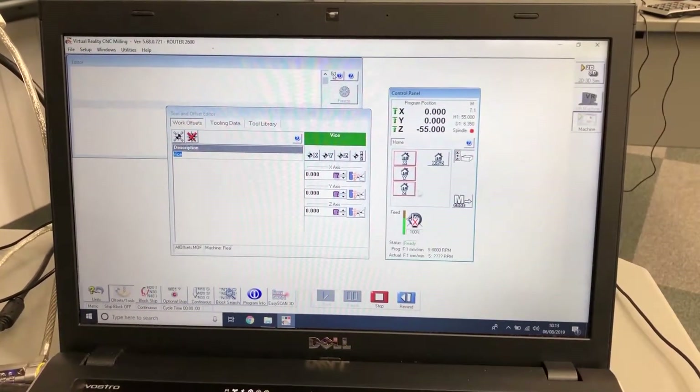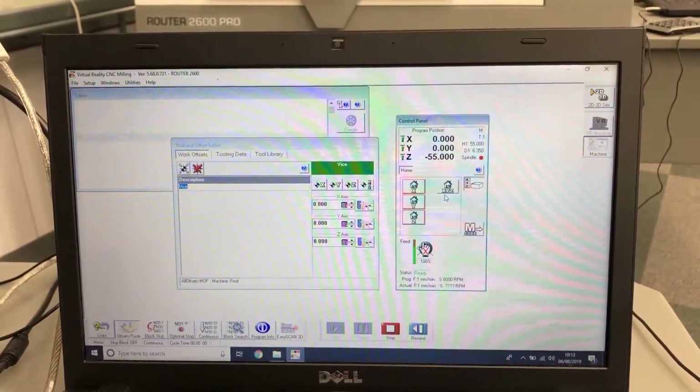Once connected, all these buttons will load the X, Y, and Z. First we need to home the machine up.